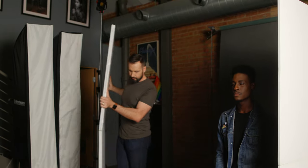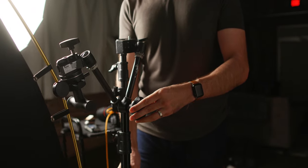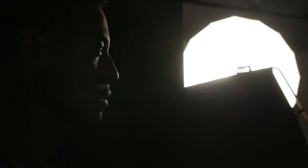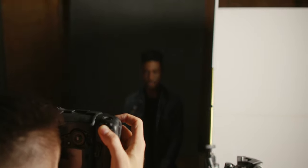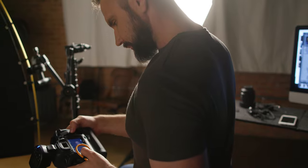Then we're going to take another V-flat and place it just in front of the model off to his right, using one white side only. That way we can bounce a little bit of light back into the shadows and brighten up the background a little bit. Then I'm going to grab a black flag and place it between the light and his torso because his jacket is just way too bright. One of the things I love about this setup is that it doesn't require multiple lights — you just need one light, a fairly inexpensive common modifier, two V-flats, and a flag.